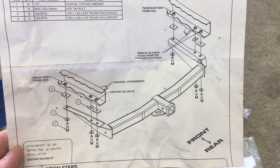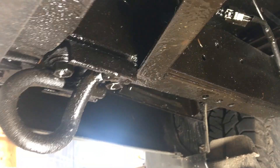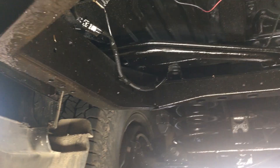I have to remove the factory tie down hooks first. That's weird — I only have a factory tie down on the left side. Maybe that's something to do with it being imported from Japan and not a US model. Maybe the previous owner took it off. Let me know in the comments if you have some info on that.